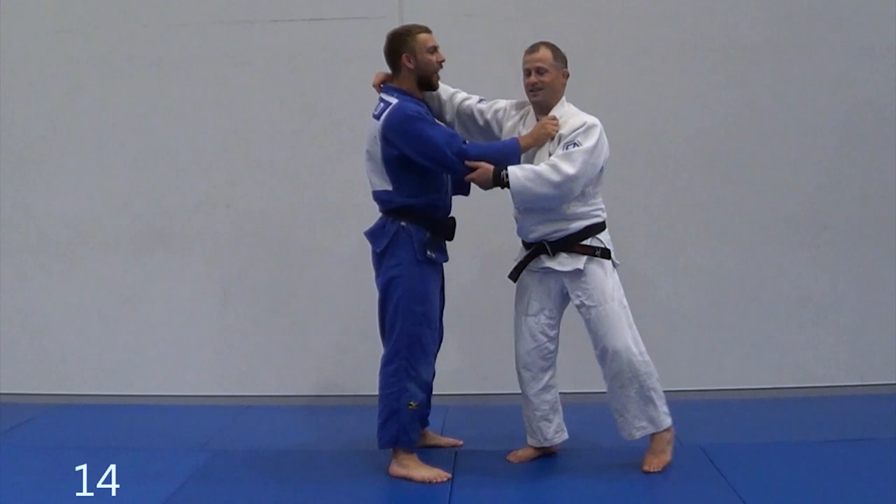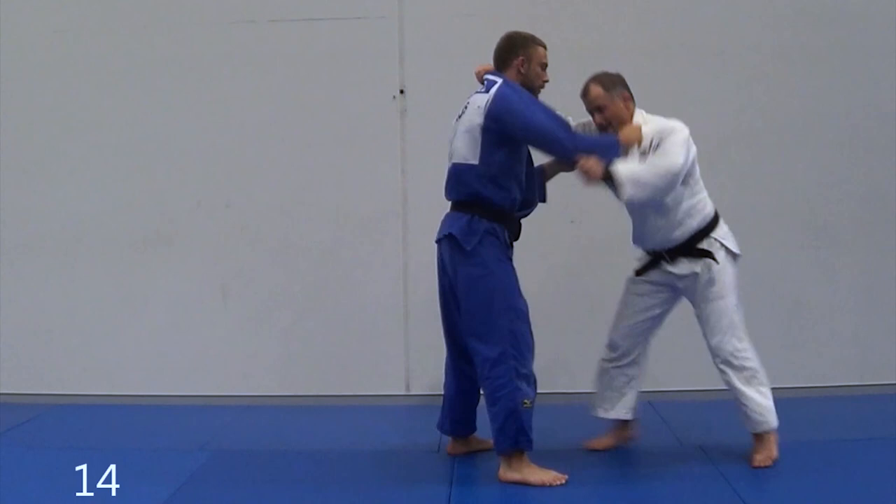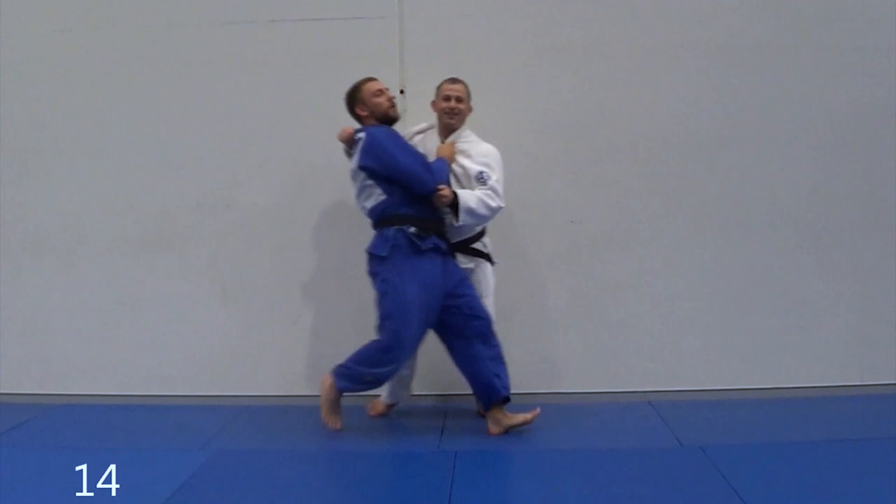Sorry, I thought I was gonna do the lift first. One koshiguruma, one lift — now watch: one koshiguruma, one lift, switch — and I can throw it either way. I've got the reaction I wanted.